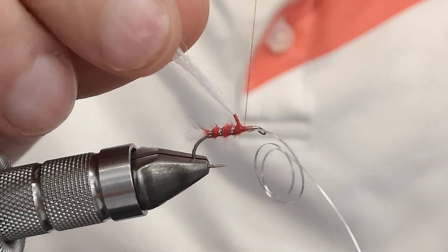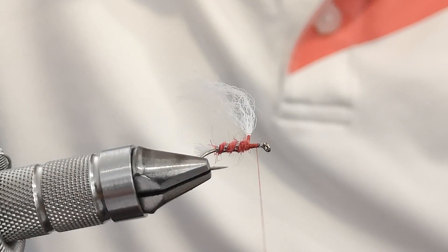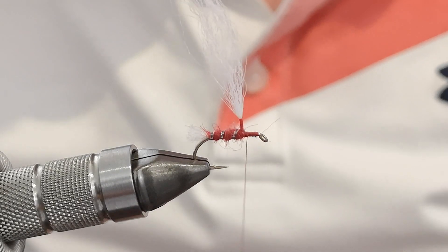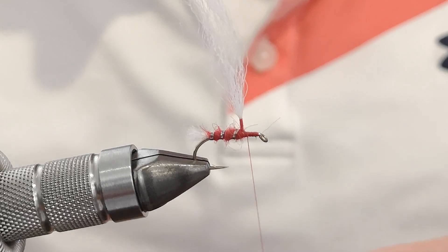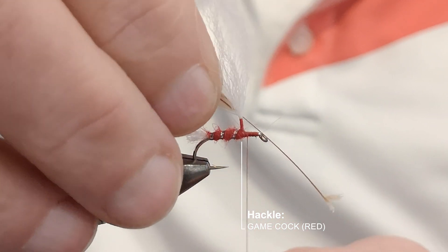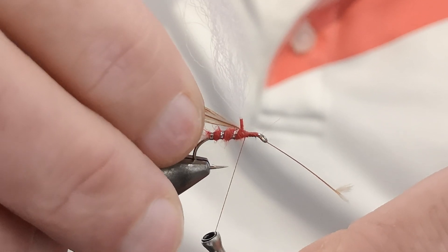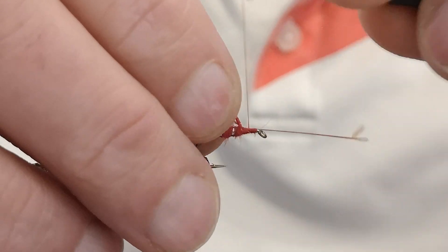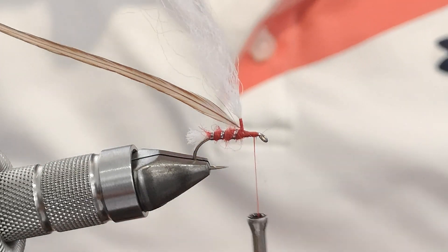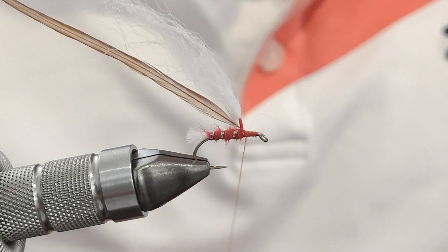It slipped slightly — as I said, it's a slippery material. Because it's slippery, we're going to go deep into the thorax to secure it, snip off the excess, tidy up, and go back down. That's the body done. Next up you need your hackle — in true Blue Peter style, here is one I made earlier. We're going to tie that in — we're going up the post, so I've got some bare stem just to get me started. Go along the thorax and snip off the excess, then bring the thread back to the post.